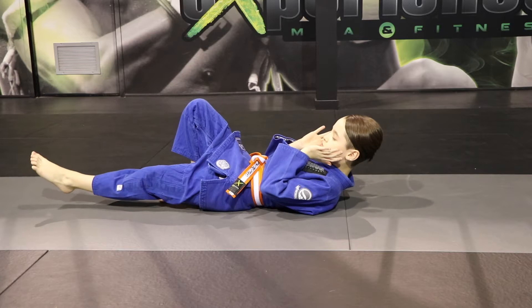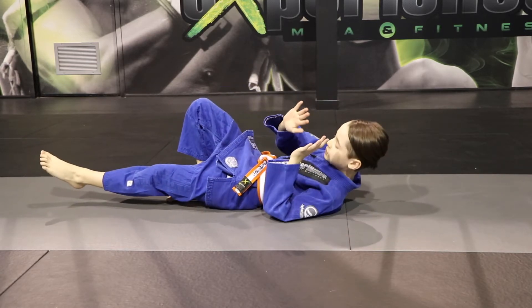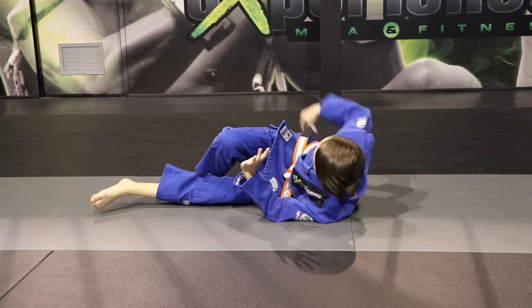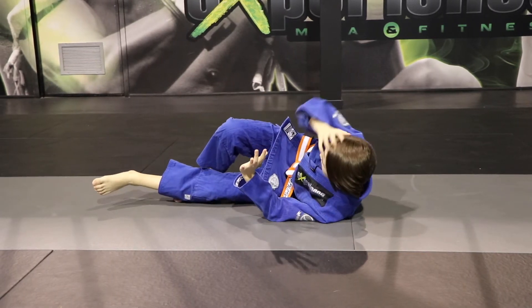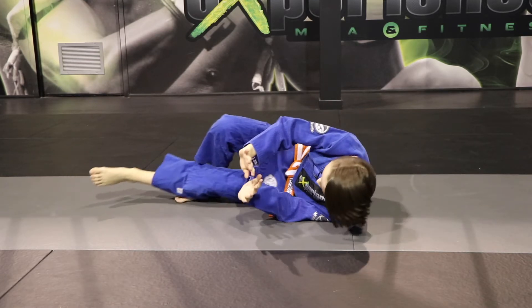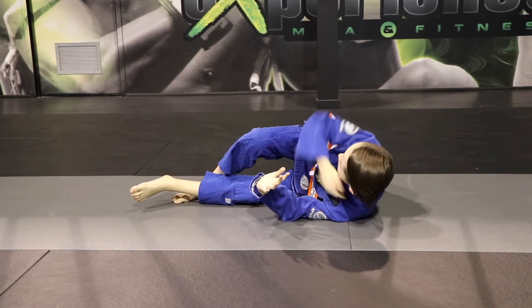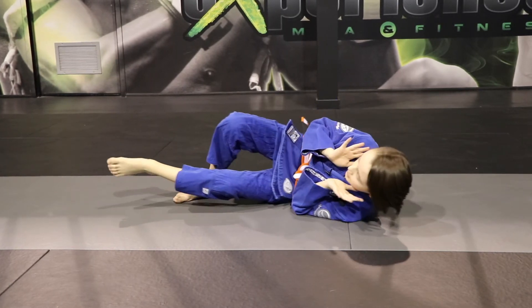When you do a shrimp, it's very important. This foot is going to push and your hips are going to point that way. So push and then you do a shrimp and your hips are facing that way. And then you come back.